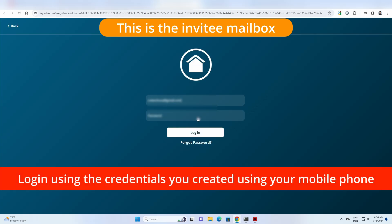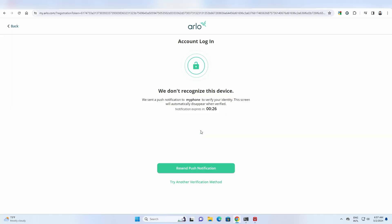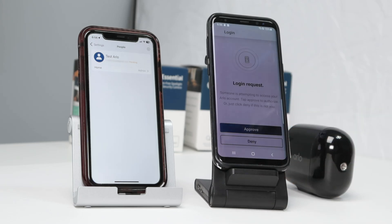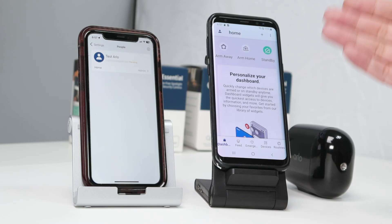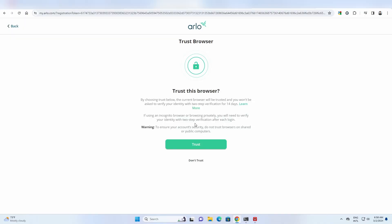I just insert the invite email address. And there we go — now I need to recognize my device. So I come back here to the cell phone and I got this login request. I click 'Approve'. Just remember, I just need a regular account here — there's nothing special, and I'm not an Arlo subscriber. So I just confirm here and come back to the computer. After confirming on the cell phone, I get this new message, and then I click 'Trust'.